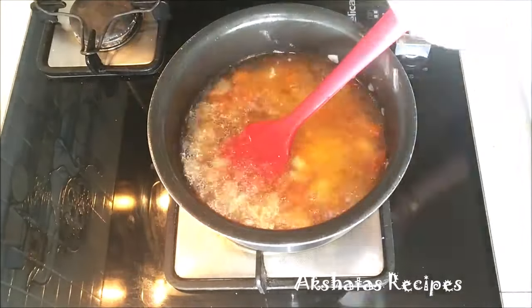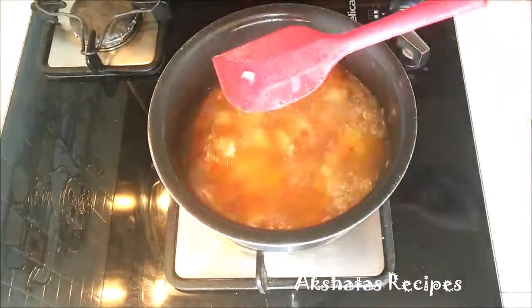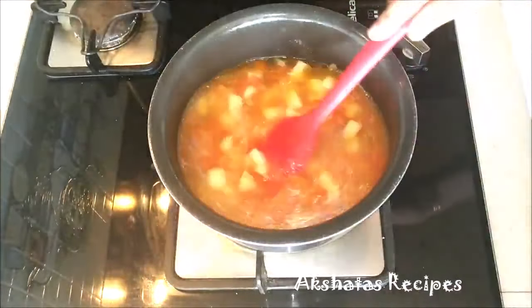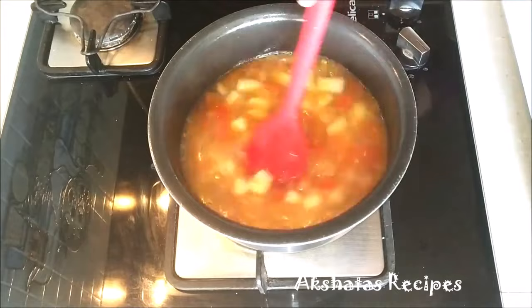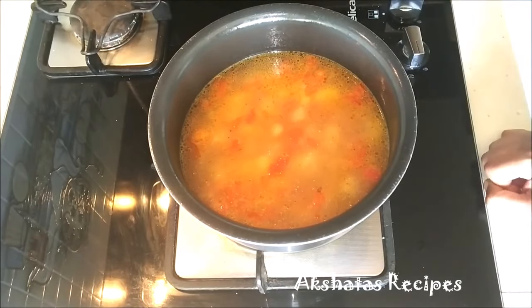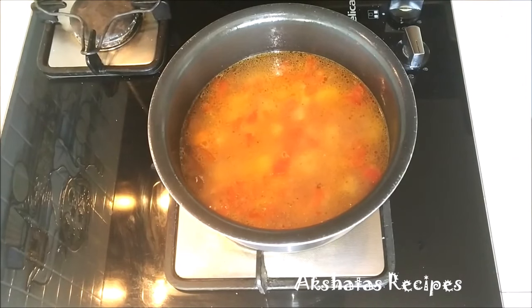Next goes in about two cups of water. Mix everything well. I'm going to add the macaroni, the soup cube, and the pepper powder. Give everything a stir. You can give this a little taste to see whether you need to add salt or not, because the soup cube has enough salt.